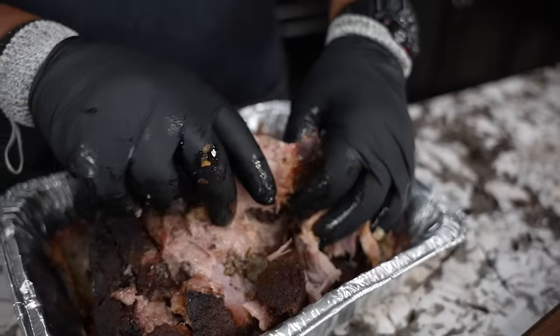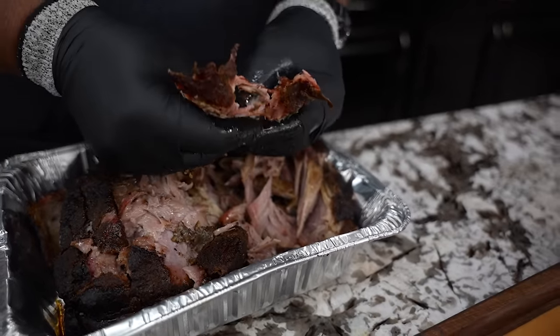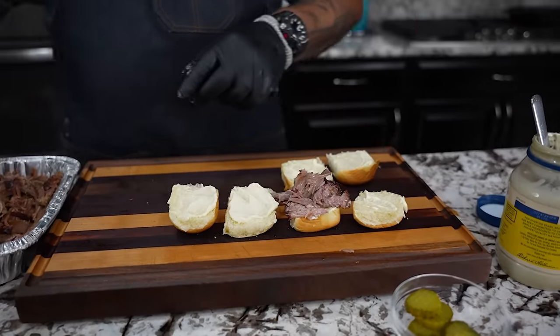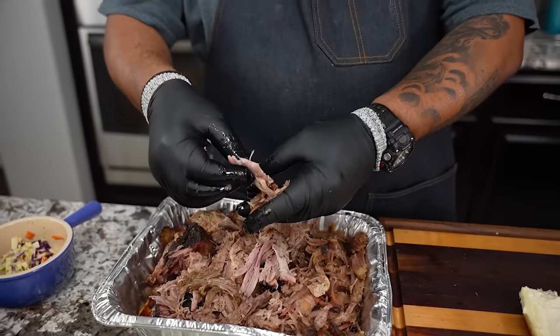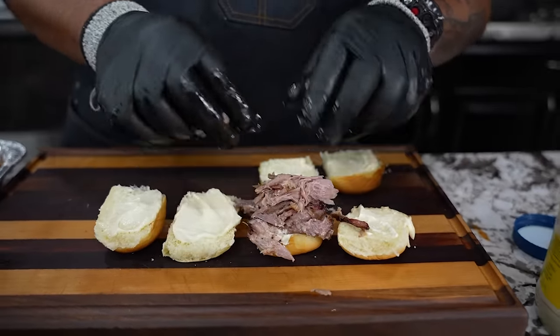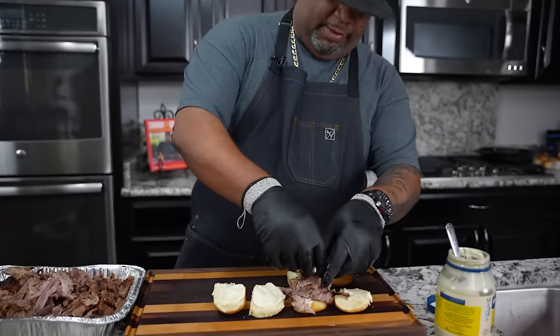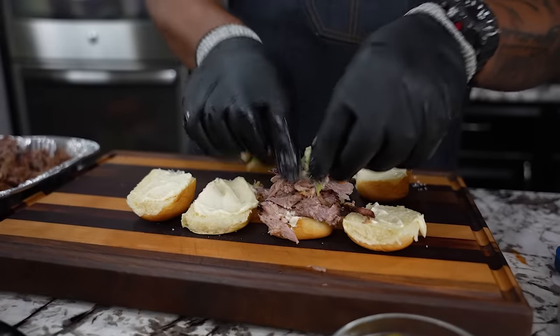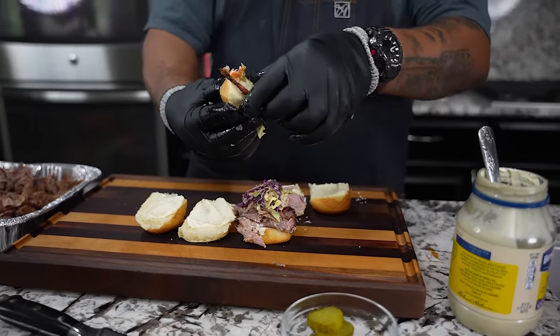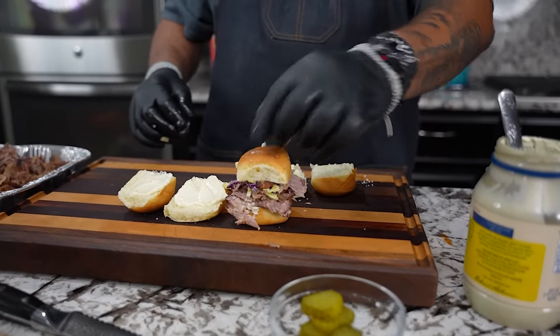Somebody get me a bun! I'm gonna go ahead and just make a couple of these. Pulled pork sliders are kind of like traditional when you're making pulled pork. For me, I can sit down with it on the side with some barbecue baked beans and potato salad and just get down. If you guys like a little coleslaw, I got some to put on top — nothing like a little slaw on top too. Put the top bun on and — tell me you wouldn't want one of those.